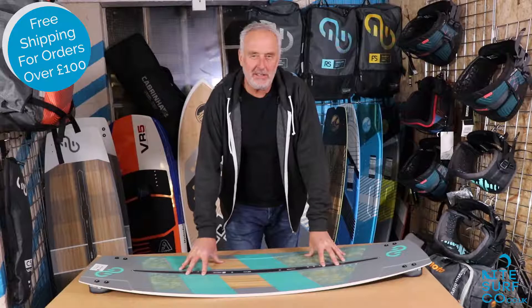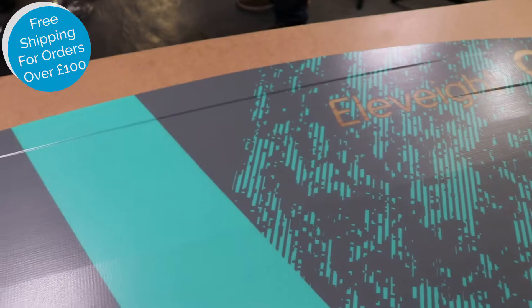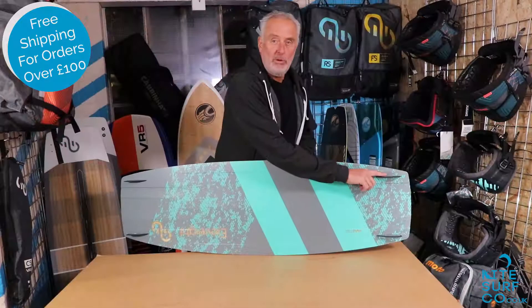The board has UV resistant protective sheets on the bottom and the top which gives extra durability, especially if you want to hit those features and rails. The Elevate Master has channels in the flatter midsection of the board leading through to a quad channel system in the tips. It's fitted with G10 fiberglass fins.